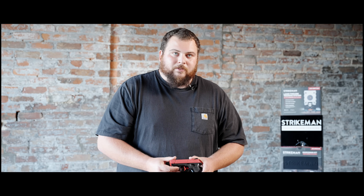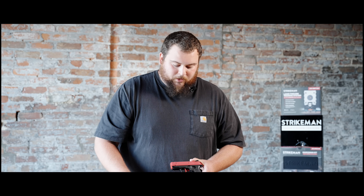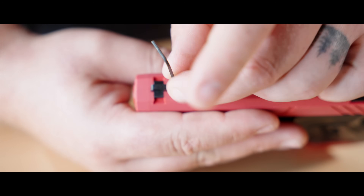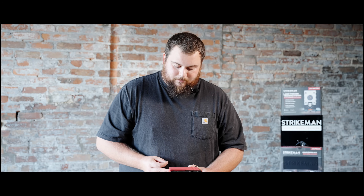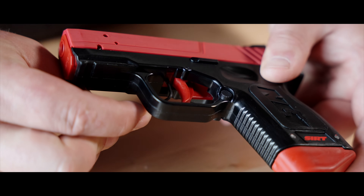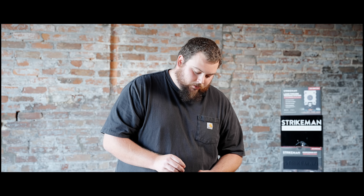Aim, pull the trigger, and witness the laser pulse representing a shot. You can adjust the laser if needed by following the instructions in the manual. These two spots here, with the provided Allen key, will allow you to adjust in any direction. You can also adjust the trigger pull weight with the set screw right here — tighten for a harder trigger pull, loosen for a lighter trigger pull.